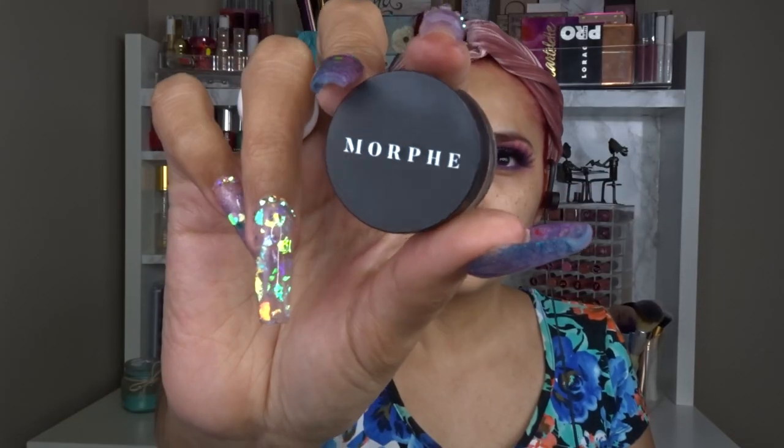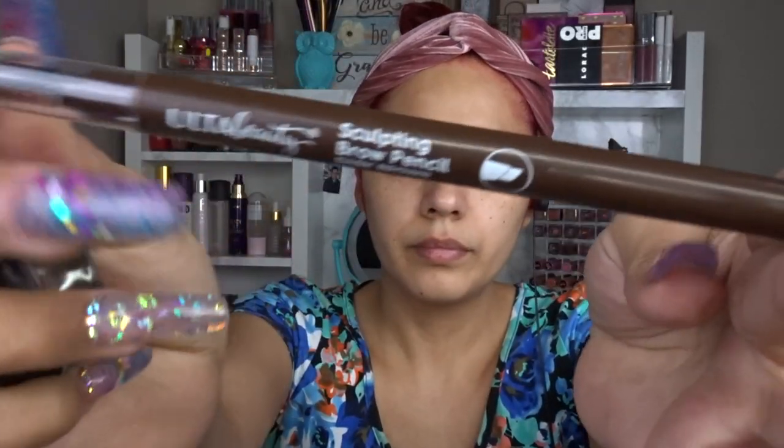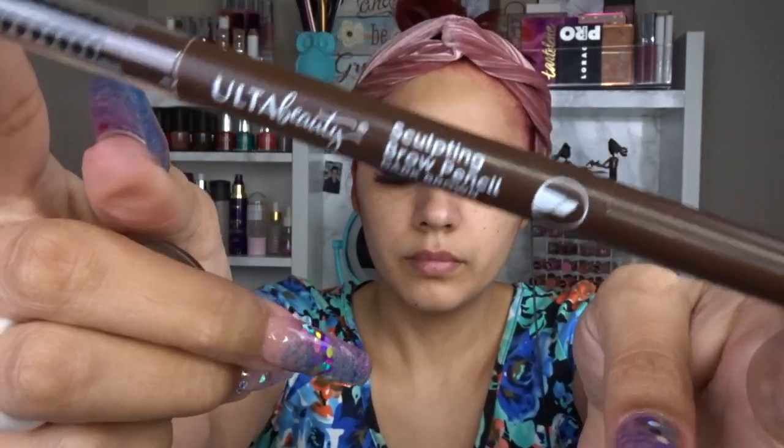Then I'm going in with the LA eyeliner — one of their Shockwaves neon eyeliners in the color Vivid. It's really nice, and I also use it as the base of my lips.